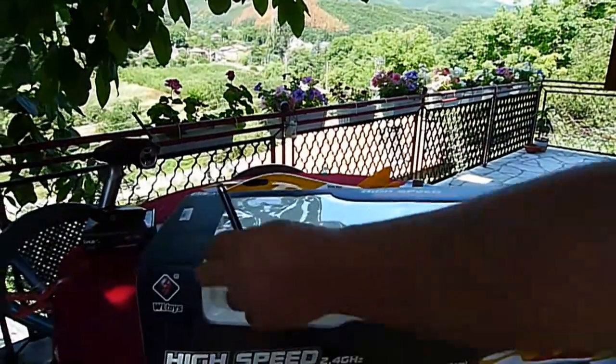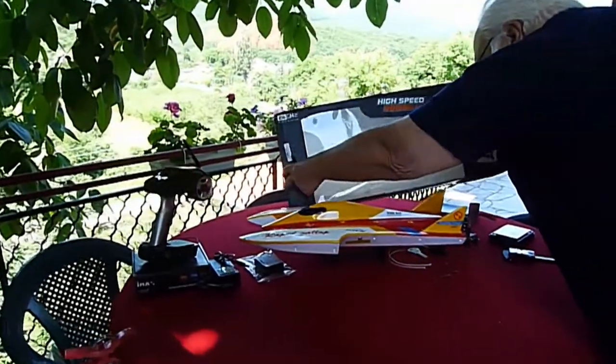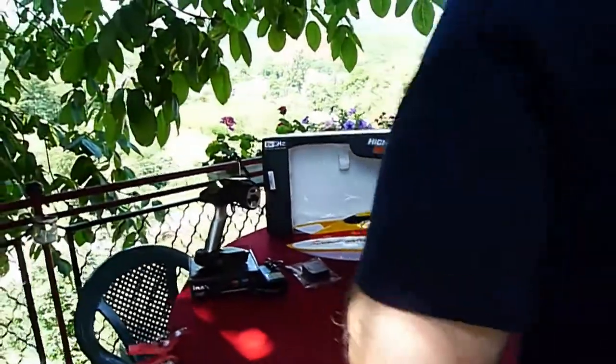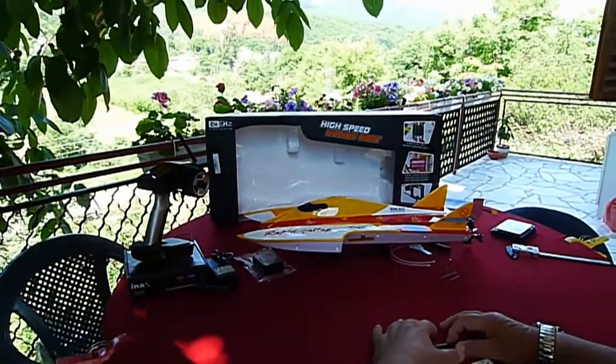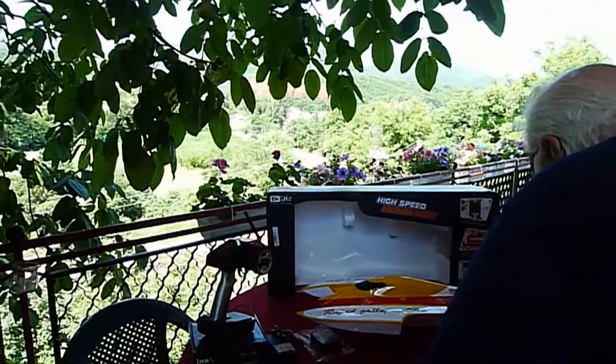The box looks fantastic. Let's look at what is inside — all the bobs. Of course, the boat, but before we get to the boat, I have to look at some other materials that are included.